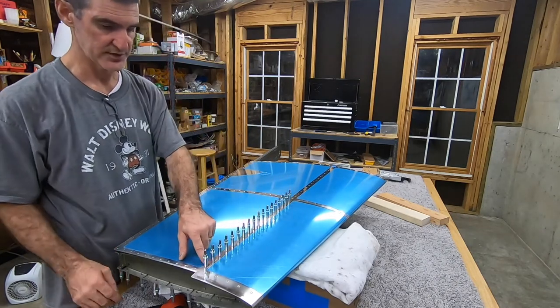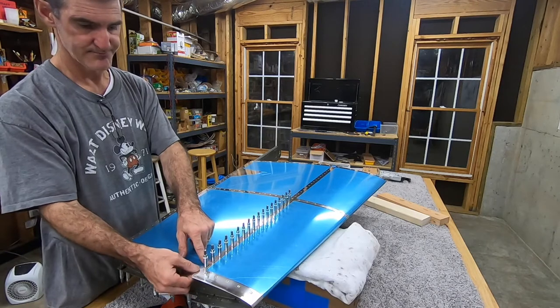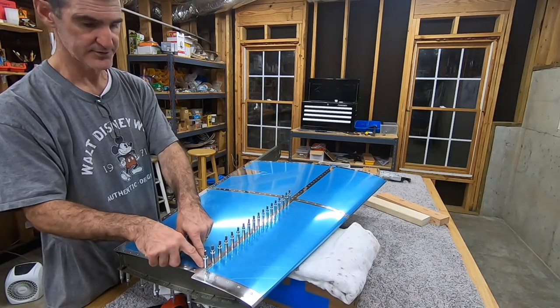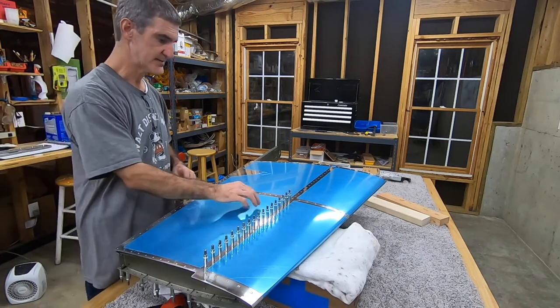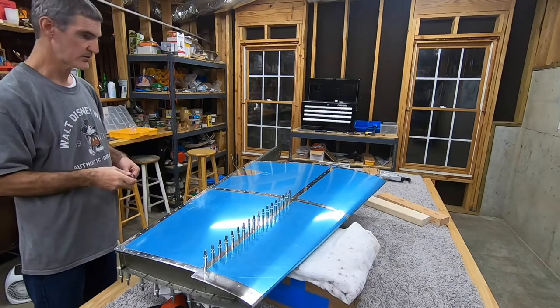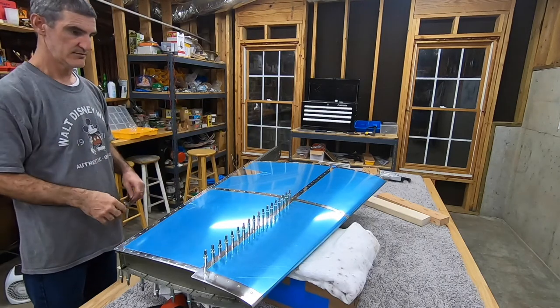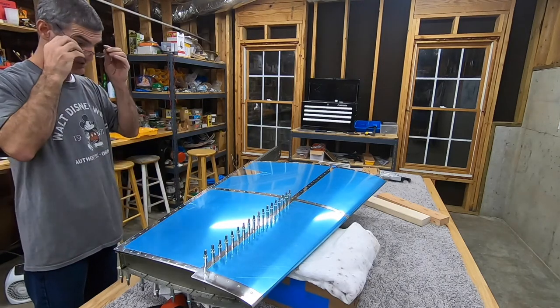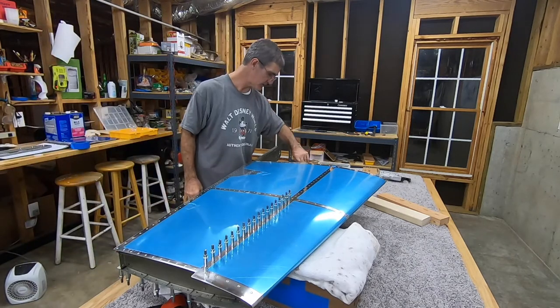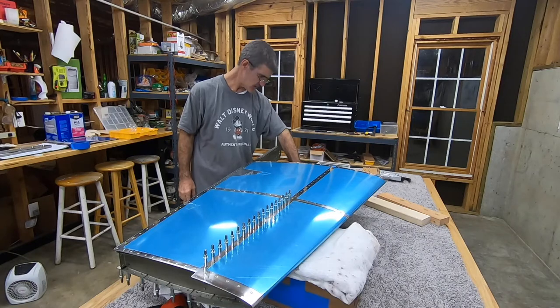All of this is just skin to spar — there's no top rib here, just the top of the spar. So 18 rivets, all 3-3.5s. I'm going to start in the middle and divide it up, just keep cutting everything in half, like I did on the other side. That seemed to work okay.